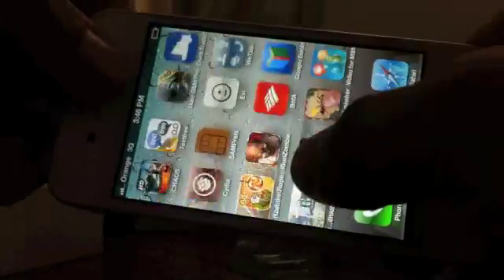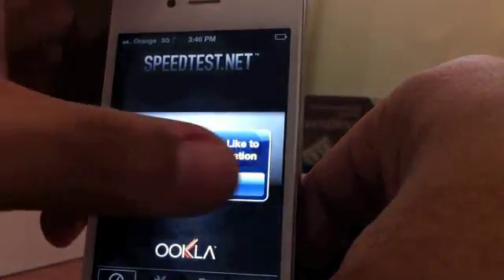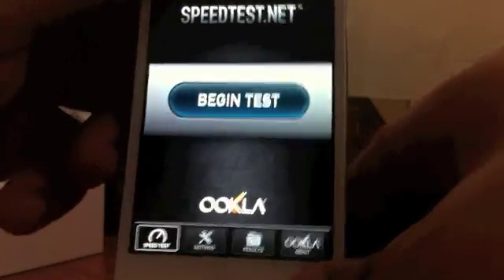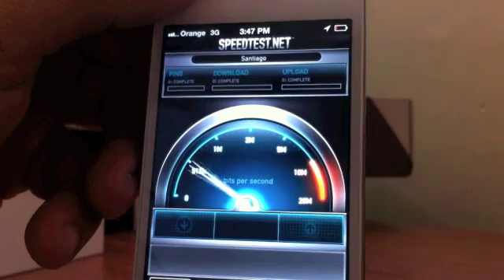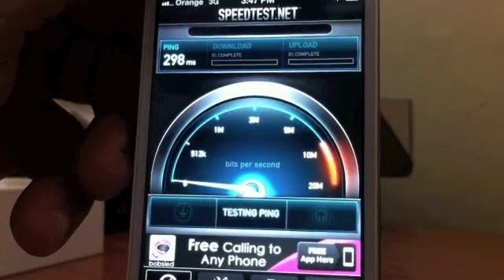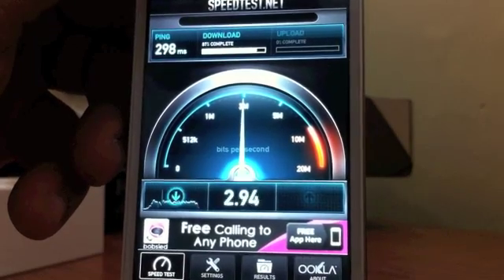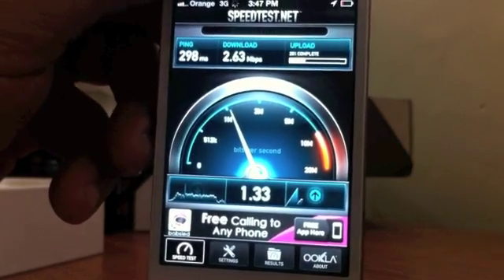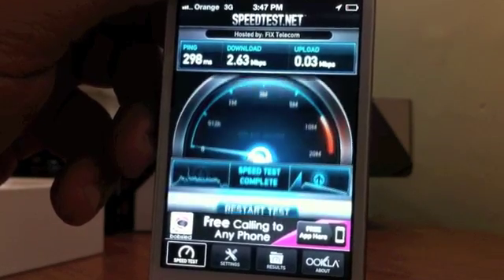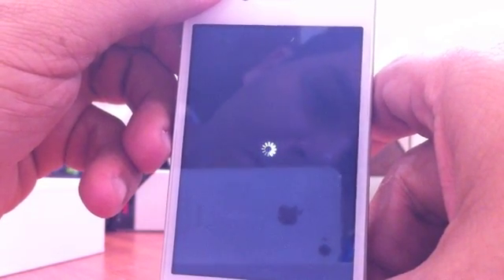The other thing I wanted to show you is a speed test — you can see this is working at 3G speeds. Depending on your carrier it could be slower or faster. Let's begin the test. Decent speeds — I would say for a third world country that's respectable. You can see Orange 3G, no issues. Let's begin the test.